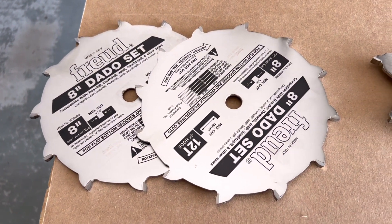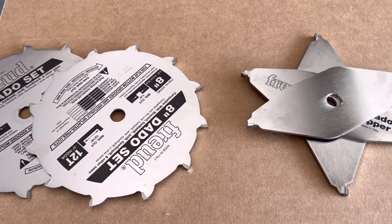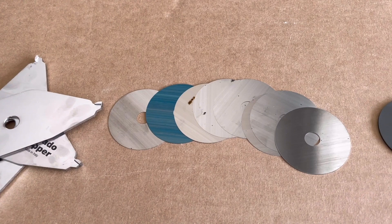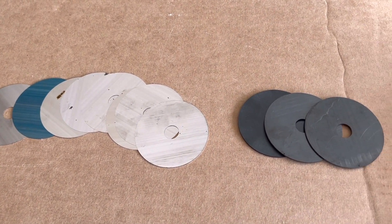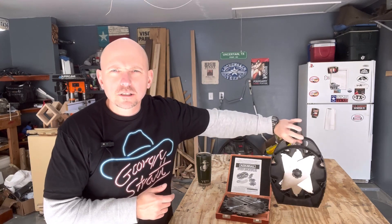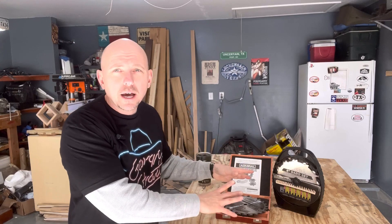The Freud dado set comes with two 8-inch 12-tooth outer blades, three 1/8-inch chipper blades, eight micro-adjusting shims, and three 1/16-inch spacers. The Freud set comes in a plastic case with simple cardboard instructions. Storage is important — you don't want your carbide teeth getting cracked and possibly coming off the blade at high RPM. Be careful when taking them out and putting them back.